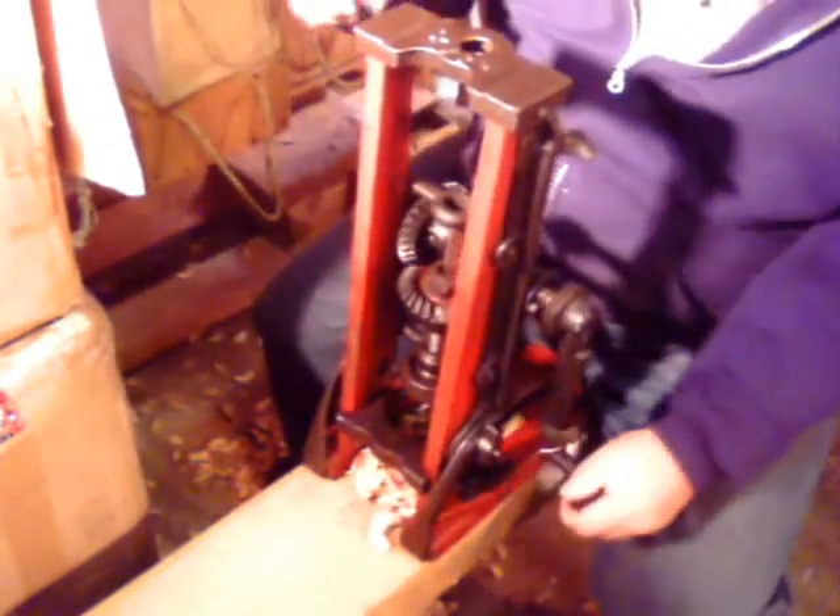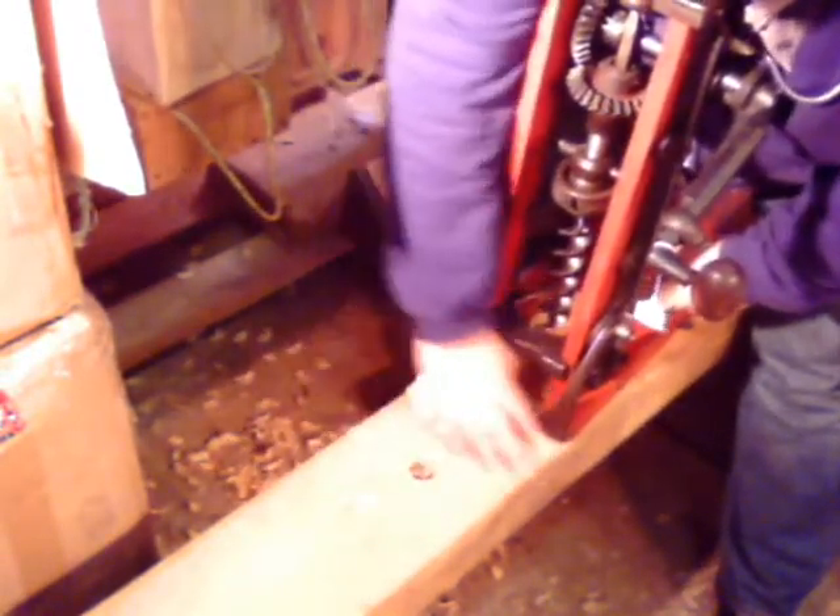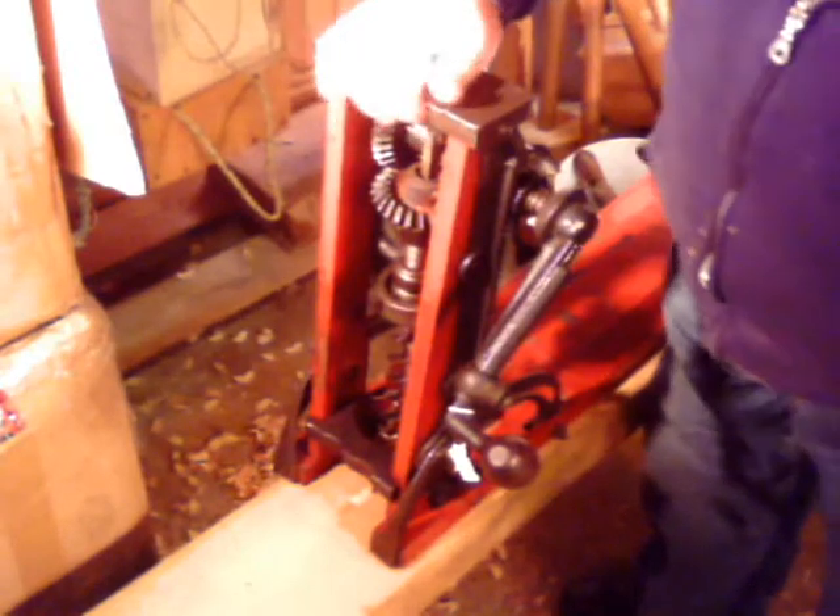It didn't take me long to swap bits. Very nice bit — it works very well with this machine. I hope this has helped you to understand the Ajax boring machine. We have two machines on hand available for sale. Vintage Tools of New England.